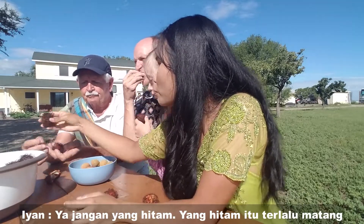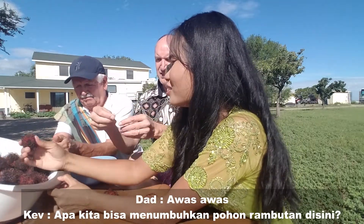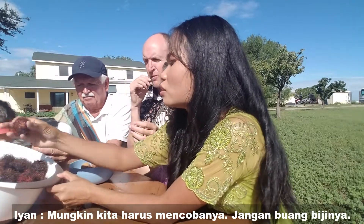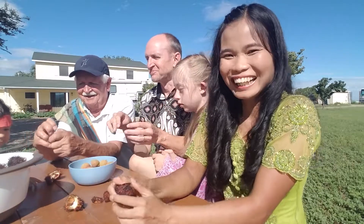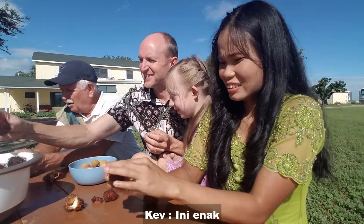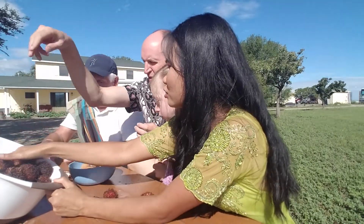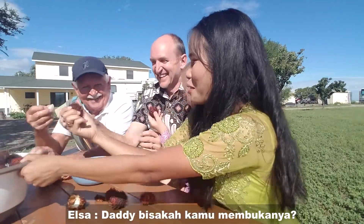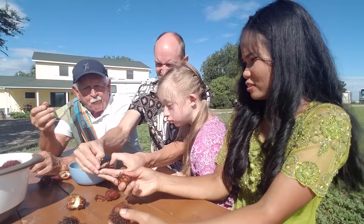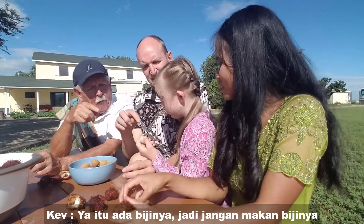Watch out for the black ones. Can we grow a rambutan tree here? Maybe we'll try. Don't throw the seeds. This one doesn't want to open — would you help me? You press it open and it comes out. That's pretty good!